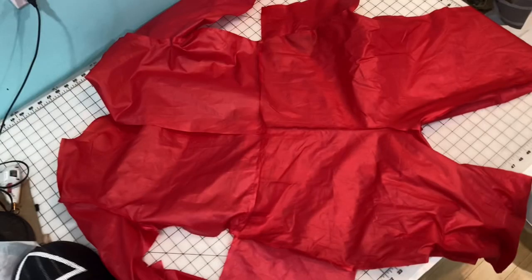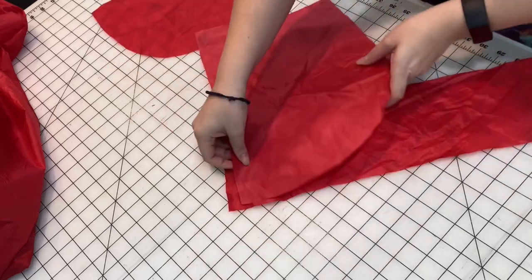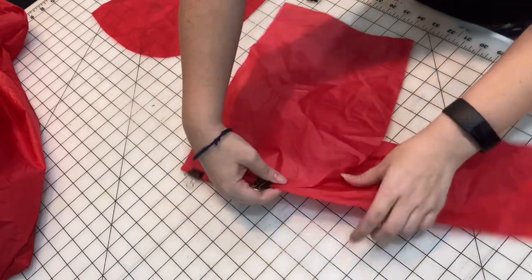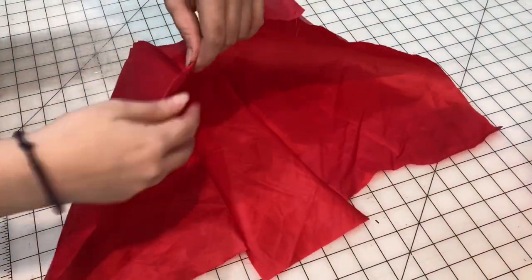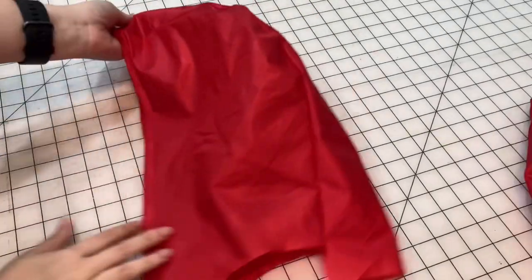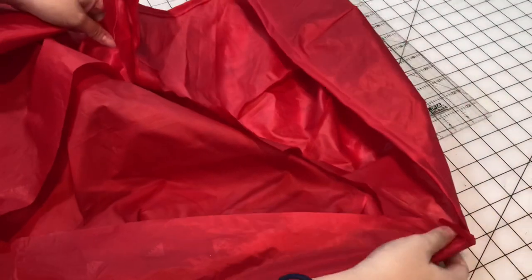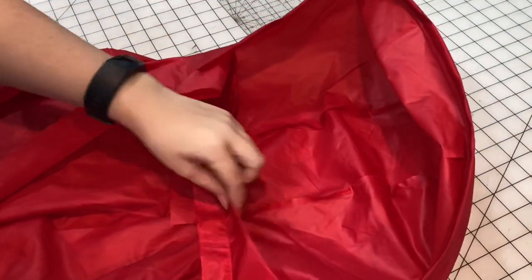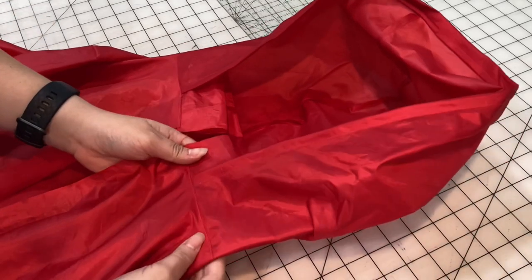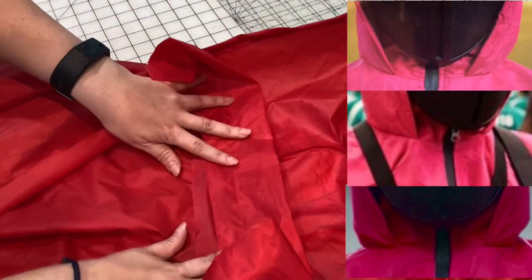Now that the jumpsuit base is all closed up, it's time to work on the secondary pieces, starting with the hood. It's a three-piece hood with a strip down the center, and it's a little wider in the front brim area. I sew that strip to either side of the hood piece, then hem the front of the hood to get a nice clean edge. There is our beautiful hood. Now we attach it to the neck of the jumpsuit — make sure it's centered. Once sewn in, we add the collar piece on the very inside of the neck. I'll throw up a picture of the original jumpsuit so you can see why I added this collar bit.